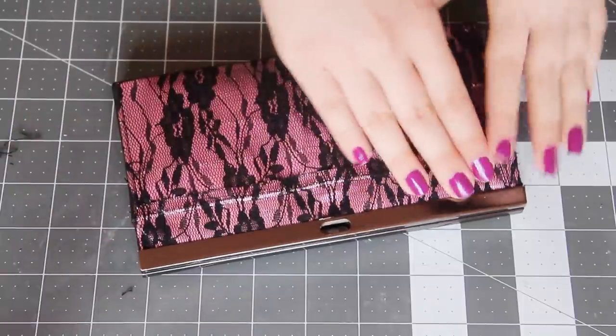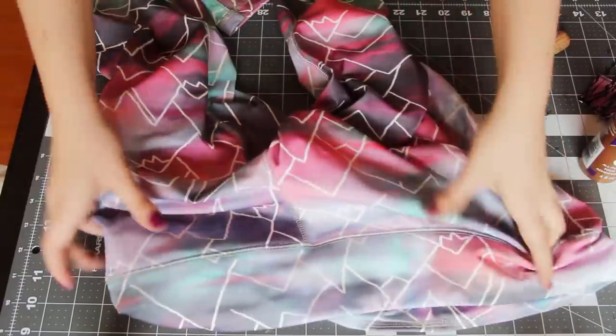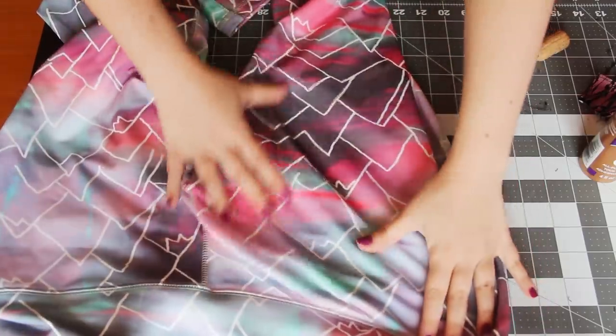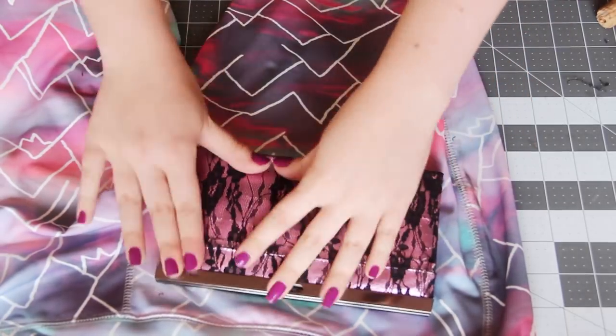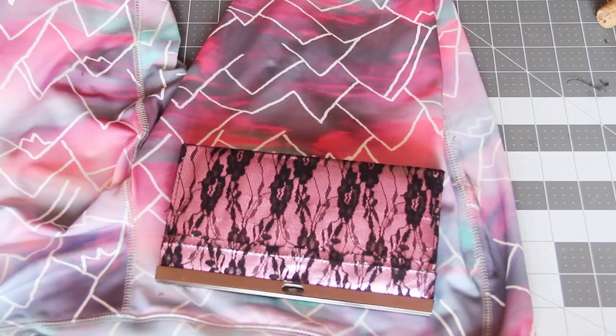Now that the ruffles are finally gone, we've got a clutch purse that's ready to be covered in a new fabric. I'm going to be using this super cool fabric — these are actually leggings that I loved the print of, so I bought them in an extra large so I would have as much of the fabric as possible. I actually just bought them at Target, but you can use any fabric that you like, and you could probably even find something at the same thrift store where you buy the clutch purse.